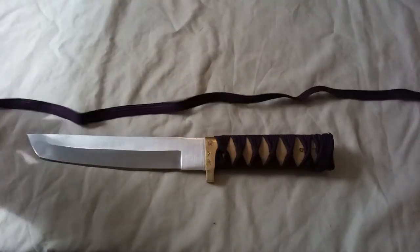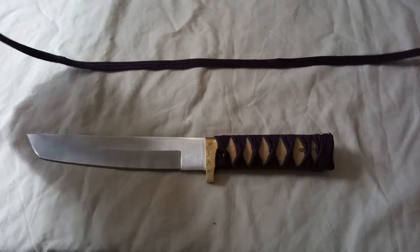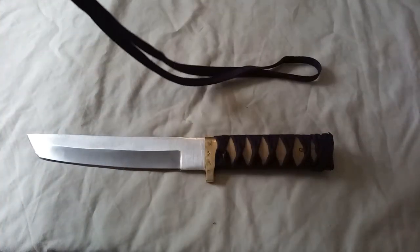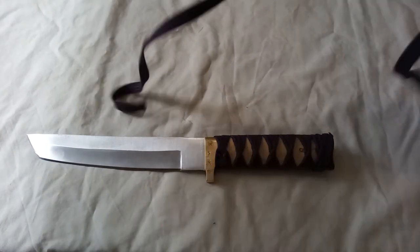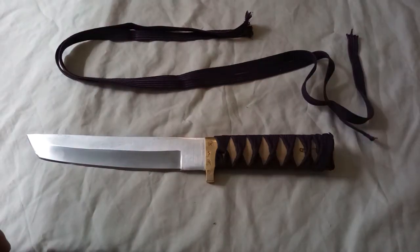I was genuinely surprised how easy this stuff was to find online — I didn't assume anybody would actually be selling it. It was about two meters to do that and I've got just a small amount left over, which won't do very much with.